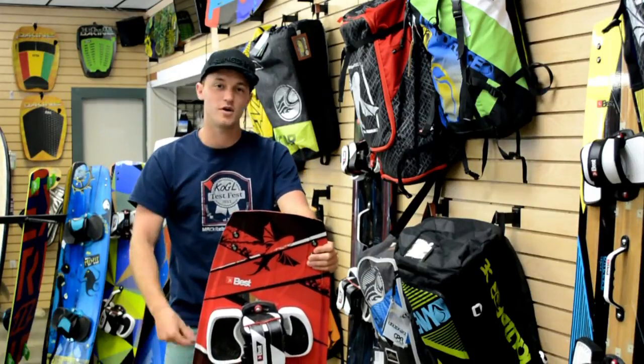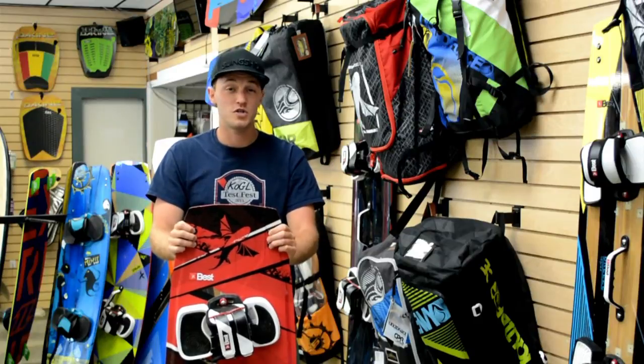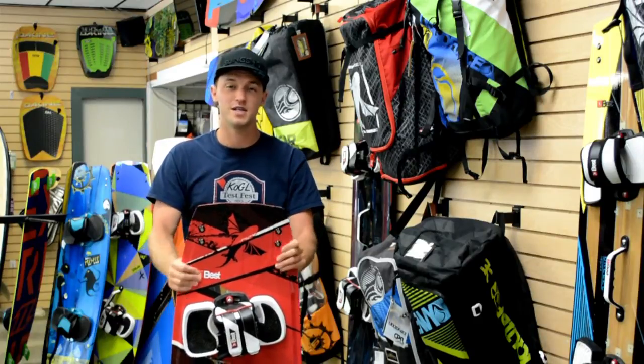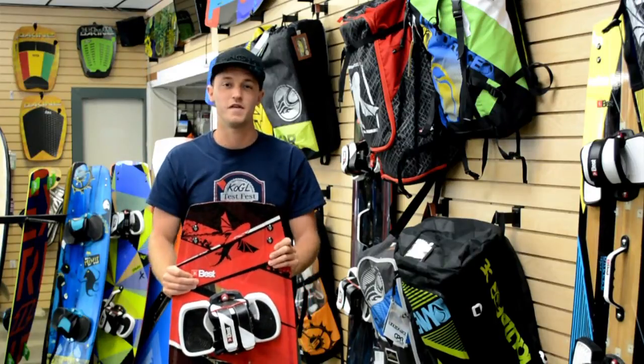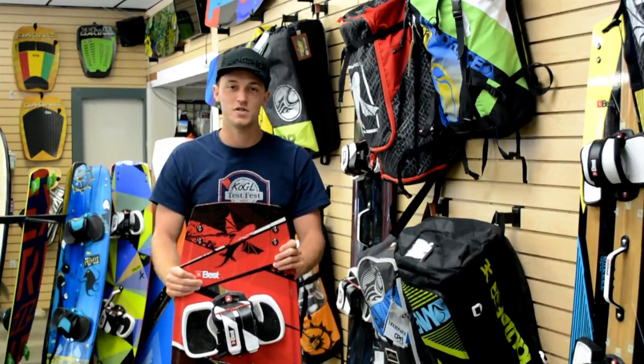There's plenty of flex throughout the board. It's going to jam right back upwind, allow you to create a ton of pop, and get a ton of explosiveness throughout your tricks. Even if you're just looking for something to freeride around, it's a lightweight, really solid feeling board — really fun and fast under your feet. Thanks a lot for watching guys, we'll talk to you soon.